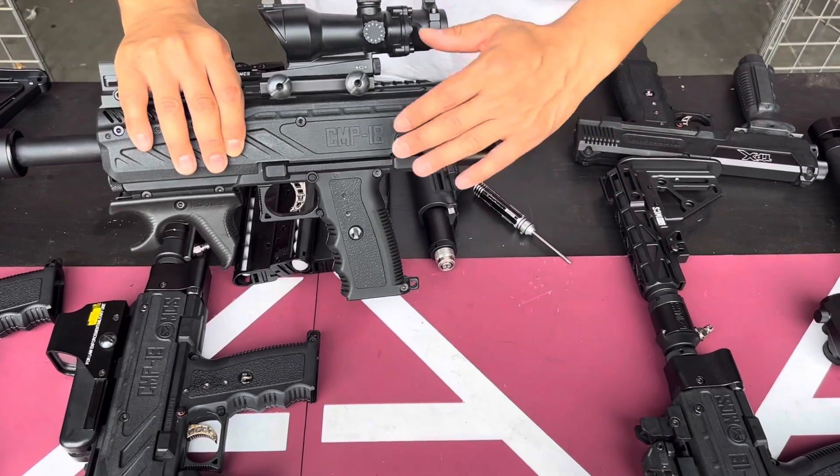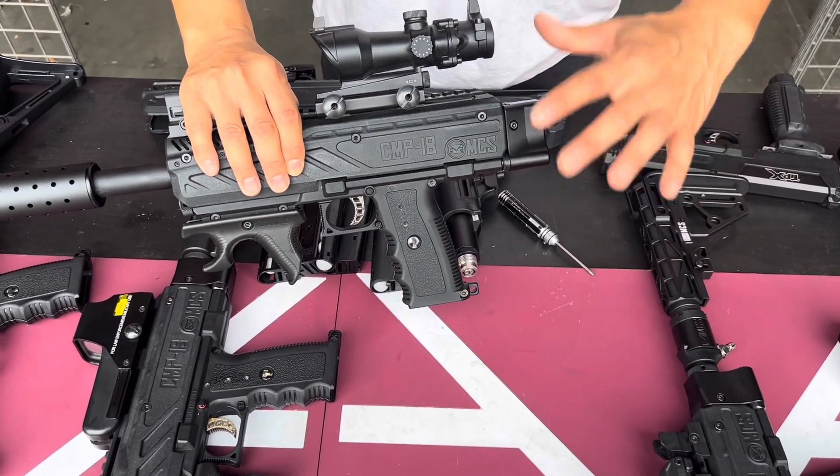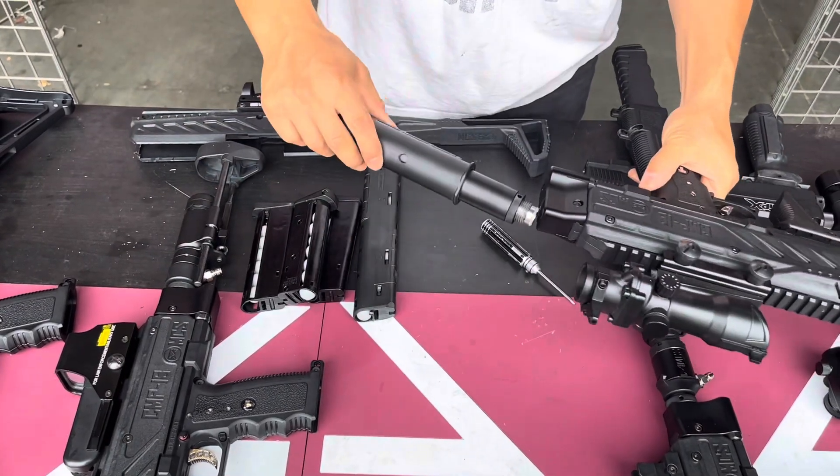Gen 2: tighter, better fit. We made it universally compatible this time. We tested all the different lengths and it works great. Now you can use all sorts of buttstocks.